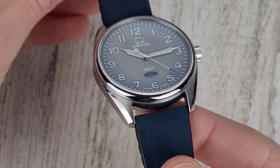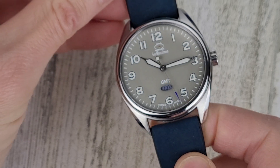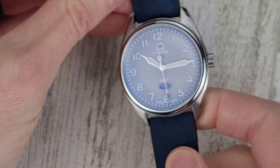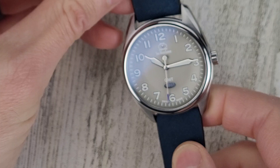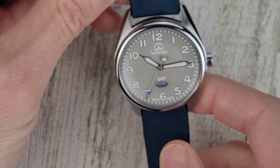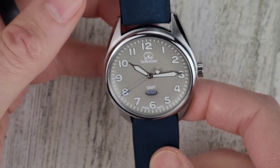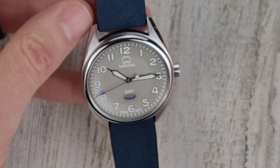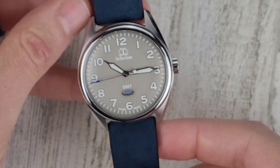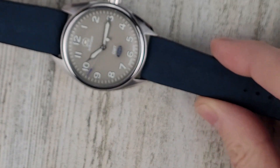Maybe you can get a sense of that AR coating. I've not had any issues telling the time on this, even though the dial is kind of a closer color to the indices. I prefer more contrast — white on black or black on white. But this is a cool looking watch.